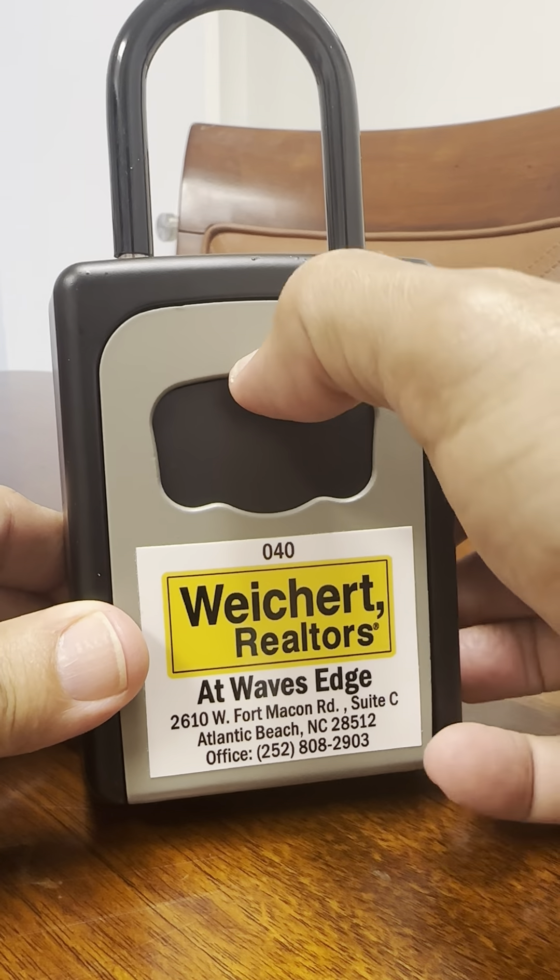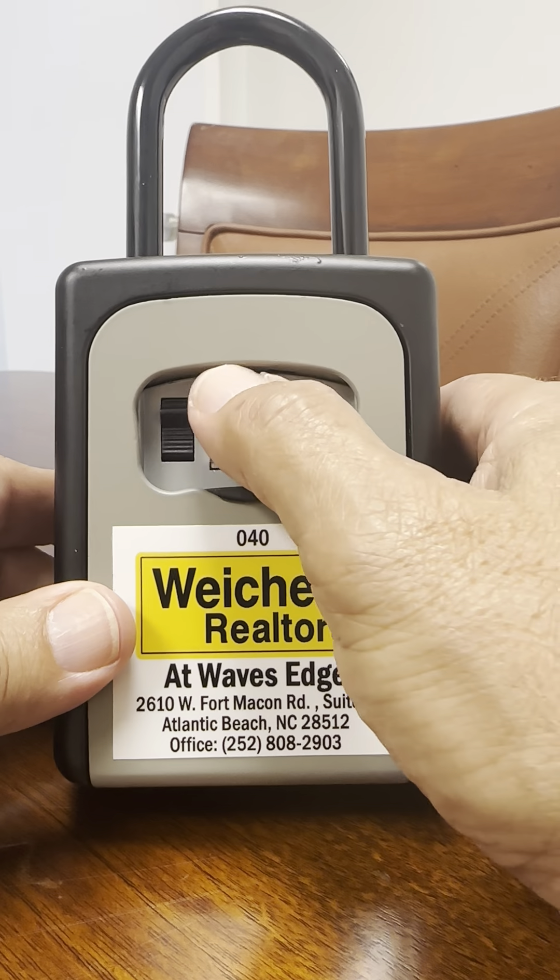It might take a nail or something to get a hold of that slide, but just push it down. Inside you'll find a black switch over here — that's the opening switch — and then you have your dial combinations here.